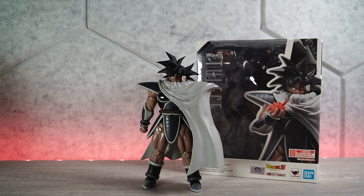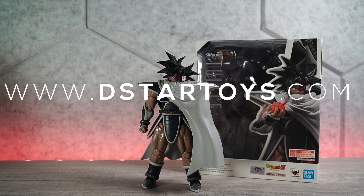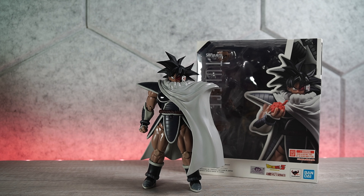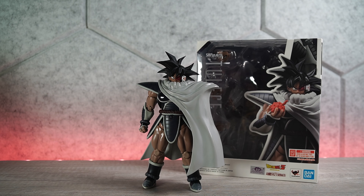This is a P-Bandai exclusive — this is really cool. Unfortunately, you cannot get this at dstartoys.com, our source for awesome action figures, because he is an exclusive. Before we go further into the review, don't forget to rate, comment, and subscribe, and hit that notification bell so you're in the know when I post new videos.